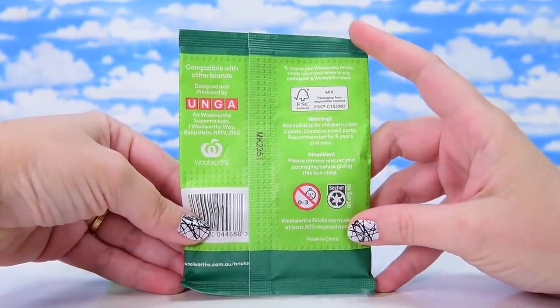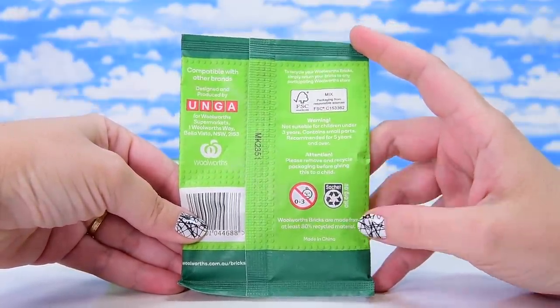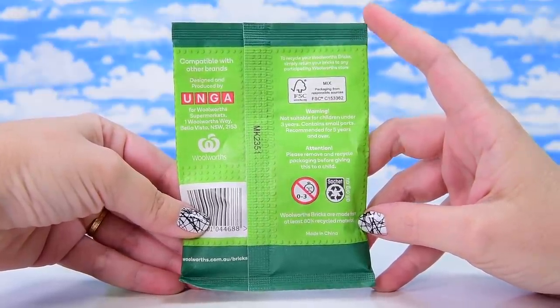Apparently if you have a whole lot of them, you can actually make your own Woolworths — like your own grocery store. So free and bricks, I was totally in there.